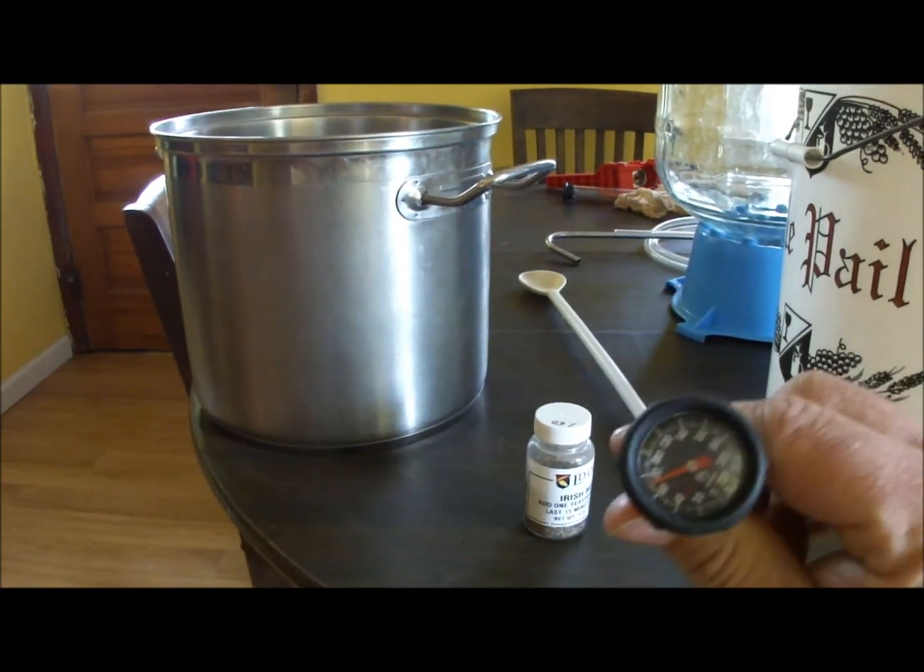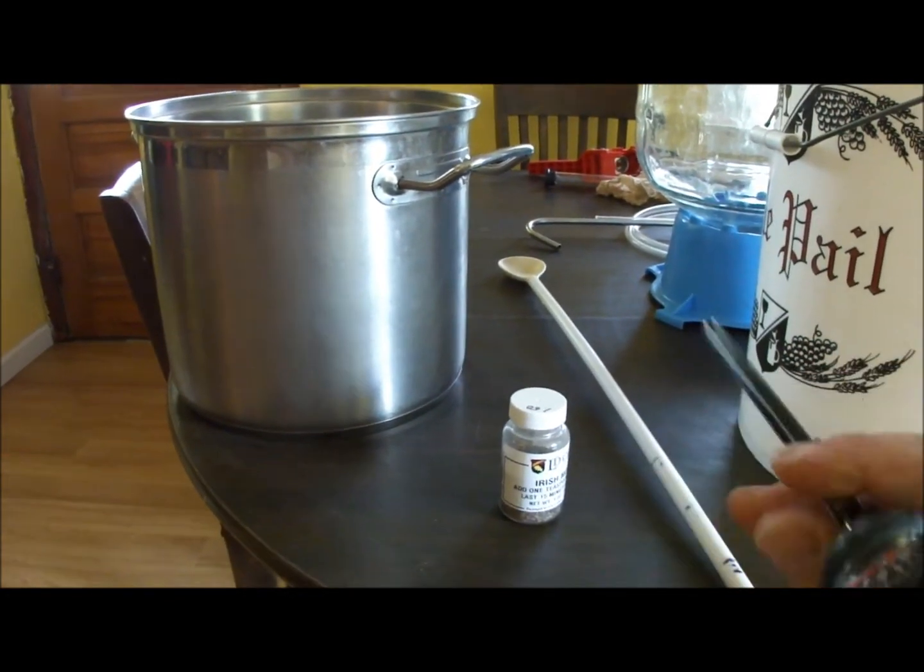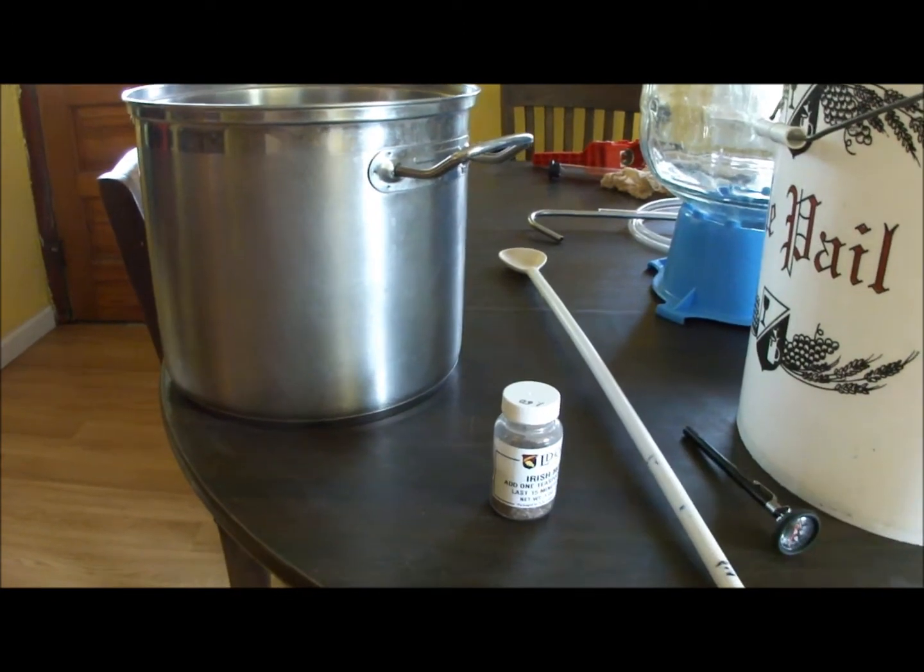You're going to need a good thermometer. Any meat thermometer that's well calibrated will do just fine — you could use digital, whatever you want.